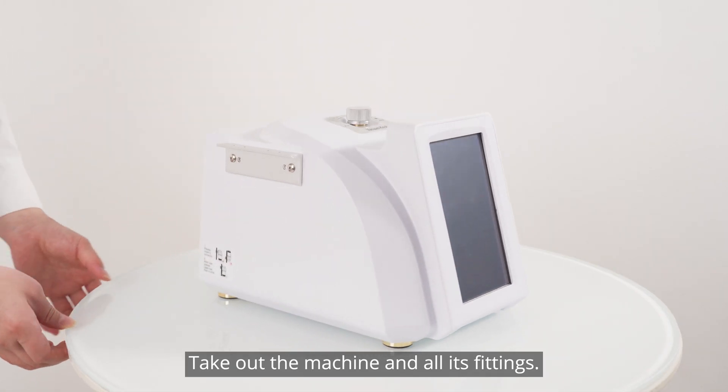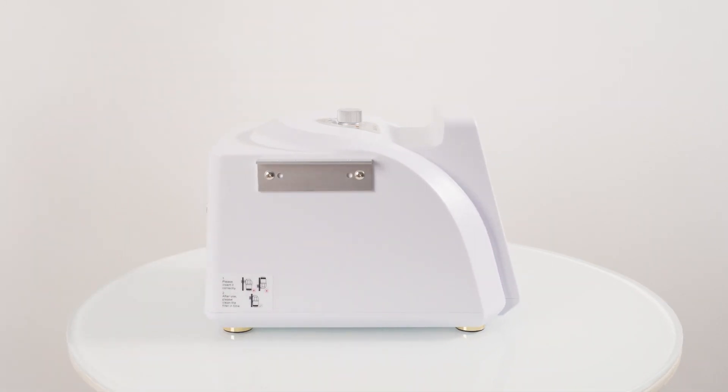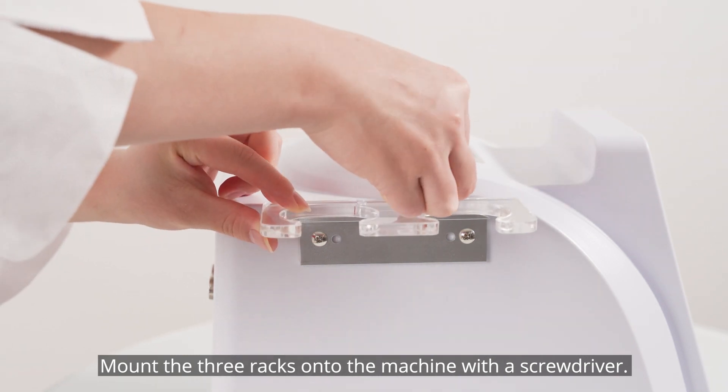Take out the machine and all its fittings. Mount the three racks onto the machine with a screwdriver.